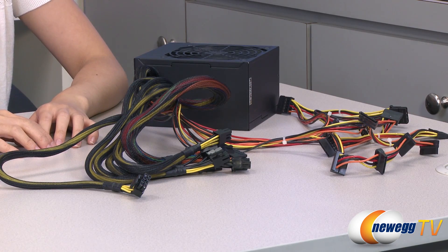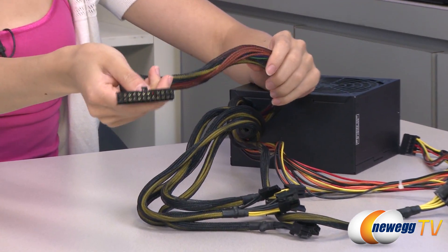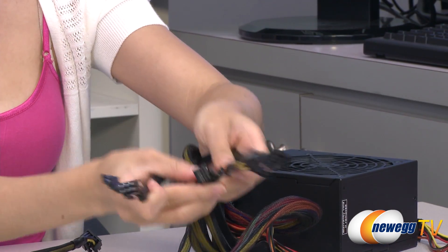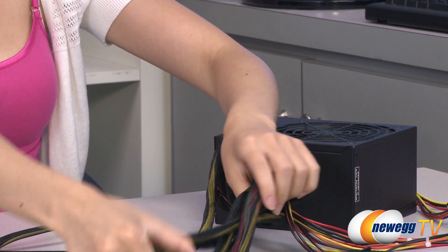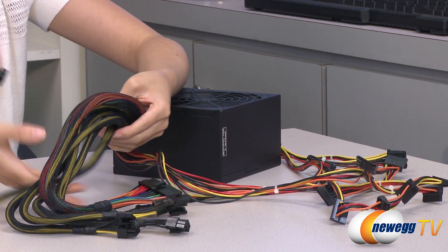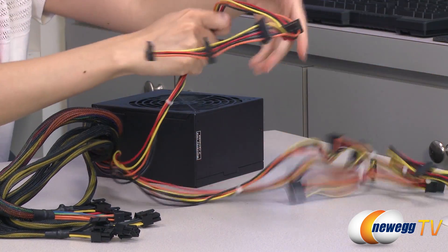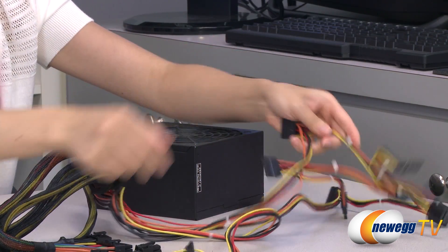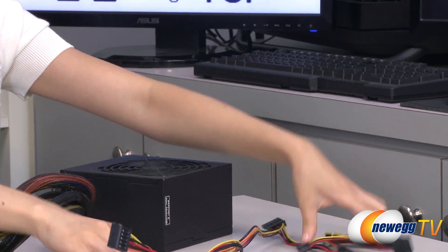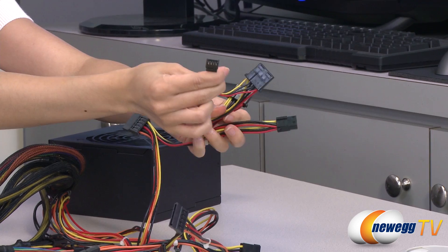Finally, we have a look at the 750 watt power supply and its cabling. Here we have your 20 plus 4 pin main connector. This one has more PCI Express connectors — we have 4 six plus 2 pin PCI Express plugs and 1 four plus 4 pin CPU plug, all nicely sleeved for better airflow and a neater look. Here we have your SATA array cable with 4 SATA plugs, a more traditional SATA cable with 4 additional SATA plugs, your 3 molex connectors, and your floppy plug.